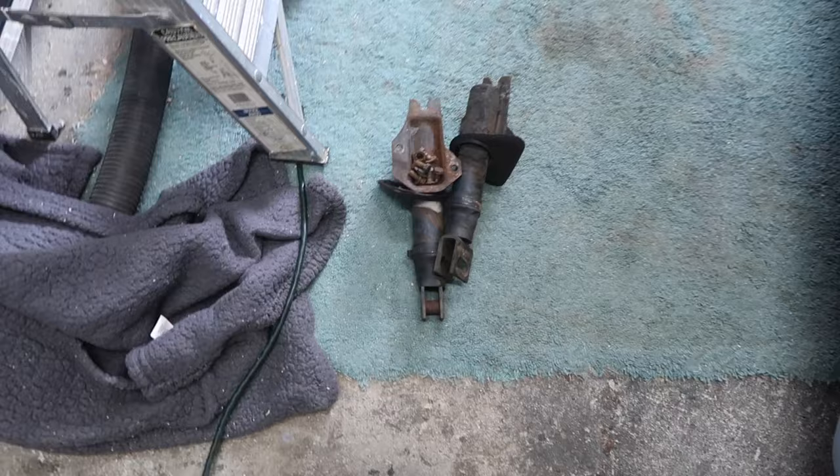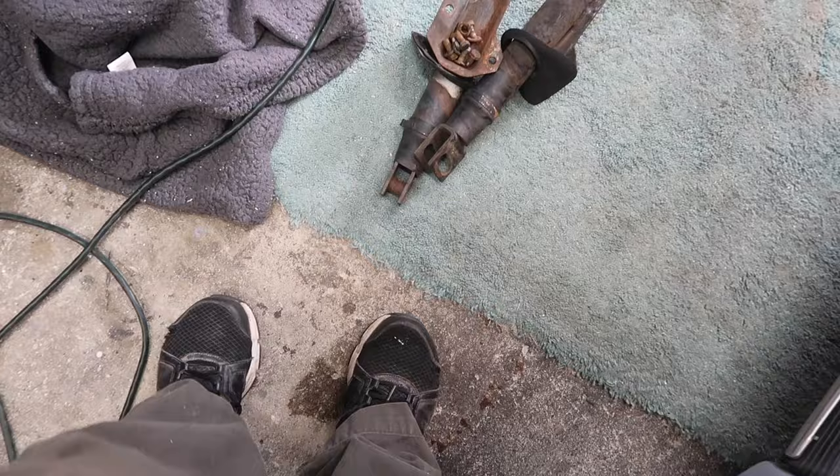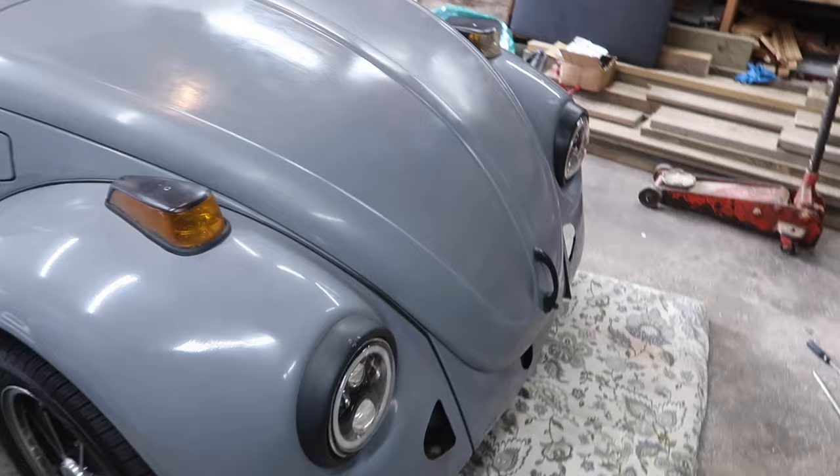Alright guys, I removed the front bumper. Those are the two brackets — there's three bolts on the body and one center bolt on the ends for the bumper. That's the bumper I took off. I forgot to video it but it's already off, and that's what it looks like with it off now.